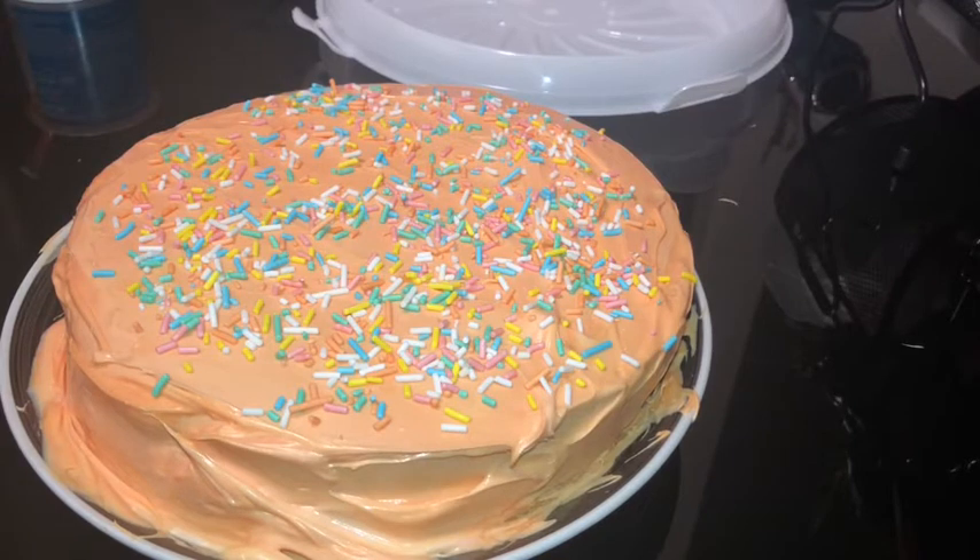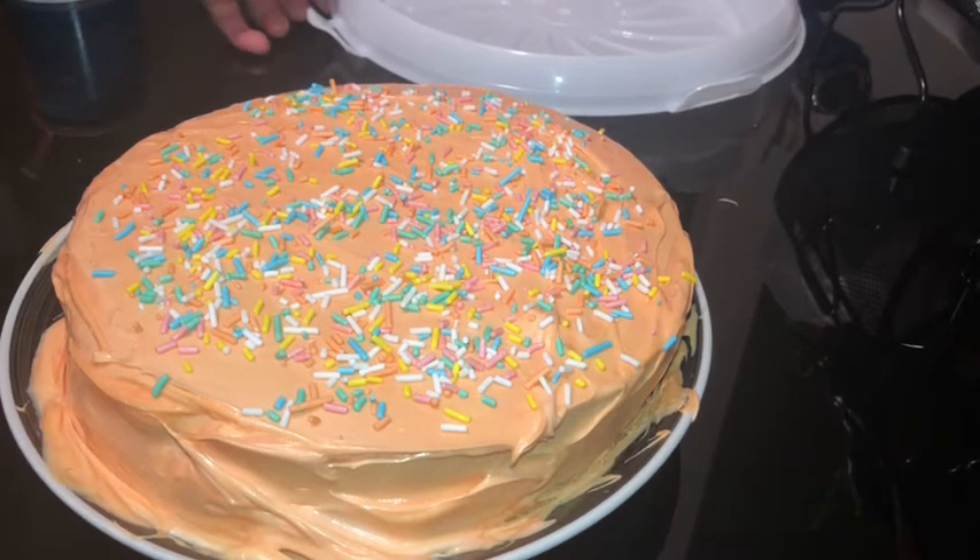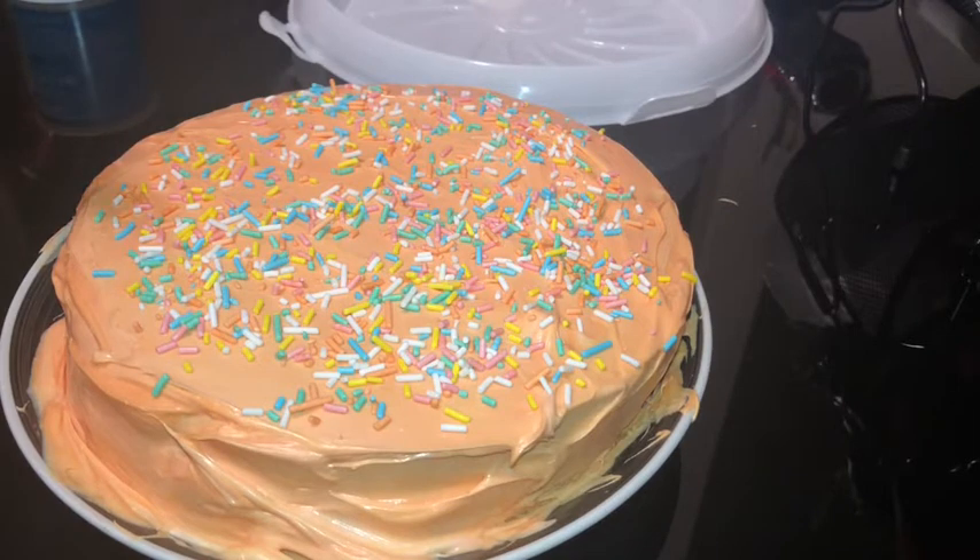There you guys have it — my friendship cake! Shout out to Mama Ray Ray in the Kitchen, shout out to Cake Confections for challenging me. I will taste test this tomorrow because it's literally late at night.